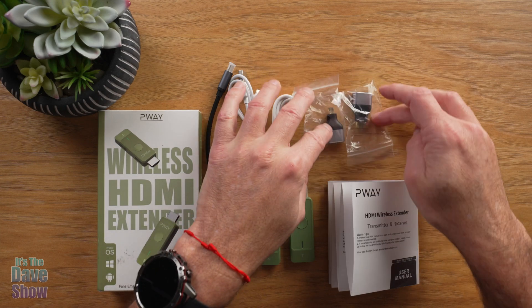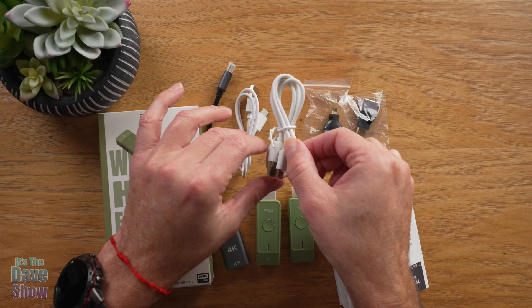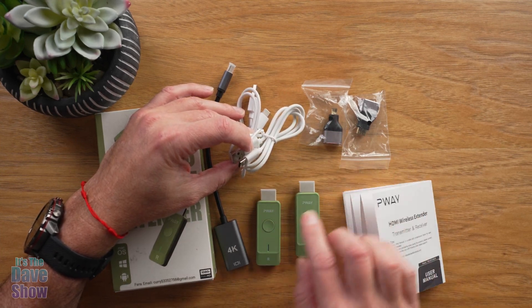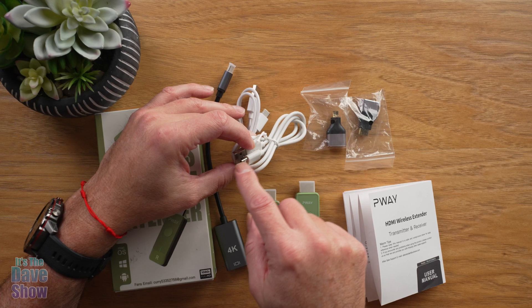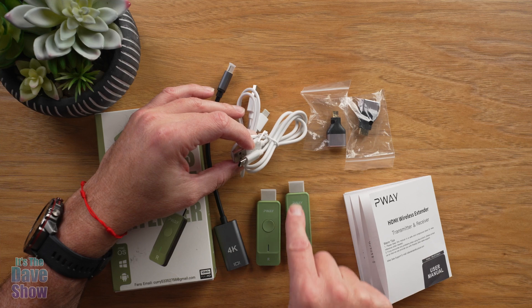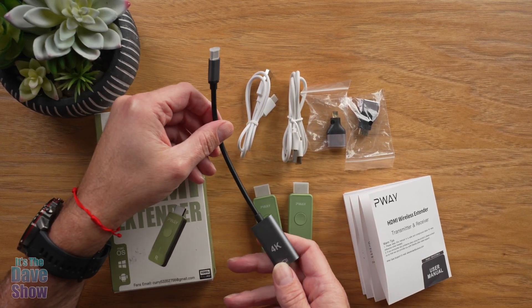There are several different things depending on how you're going to plug this in or what you're going to plug it into. You're going to get two USB-C cables as well, which are used as a power source. Sometimes you might need these depending on the type of computer you have. You will need a little power brick in some cases, but most of the time these should be powered by whatever you plug them into. They give you these as a backup just in case, along with a little adapter.